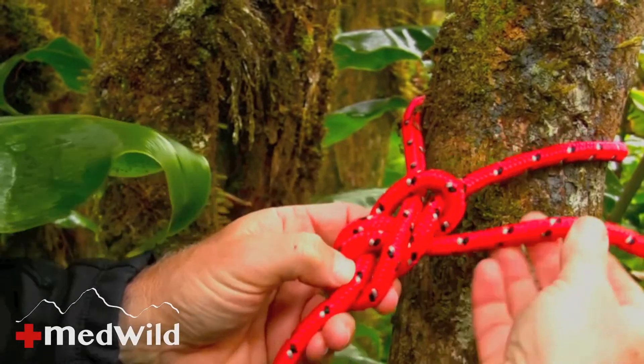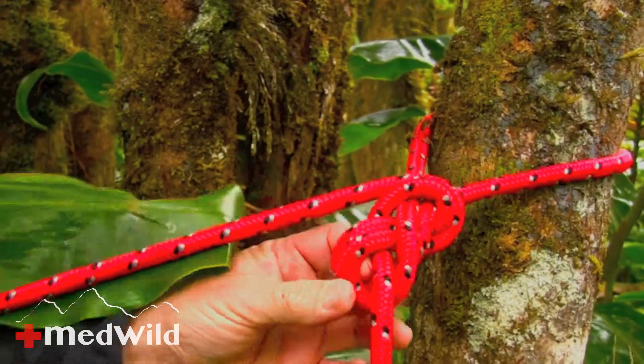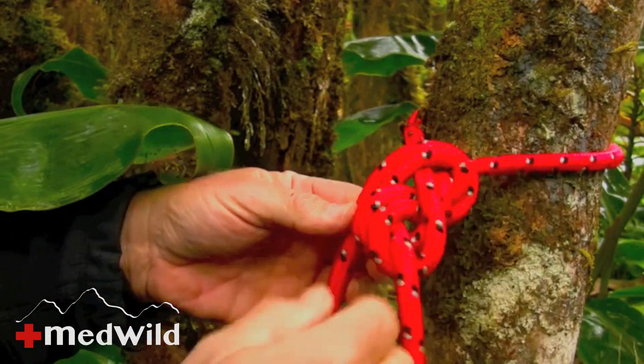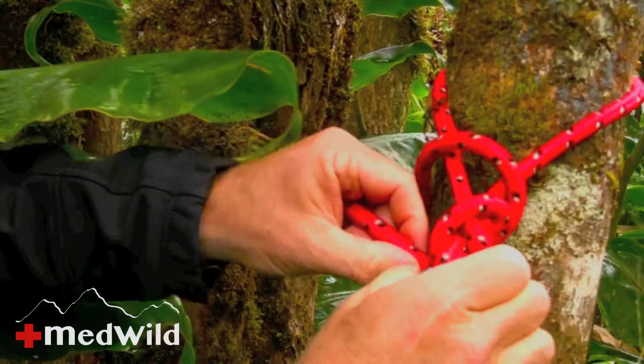And you want to keep the knot fairly loose so you can work with it — there's no reason to tighten it yet. Am I finished? No, of course not. It still goes underneath those two sections of rope, so I'm going to do the same thing and follow it through.